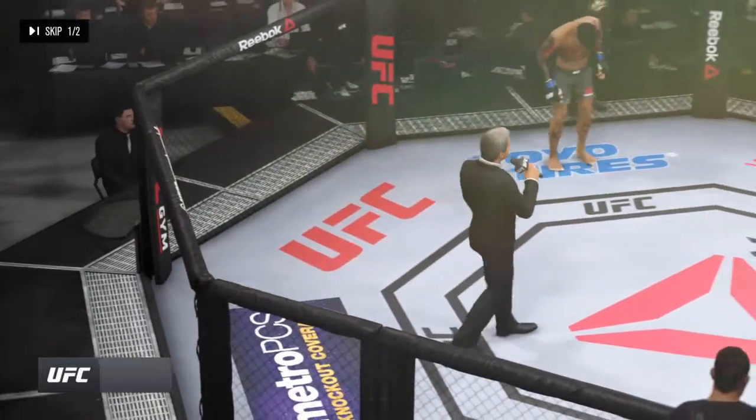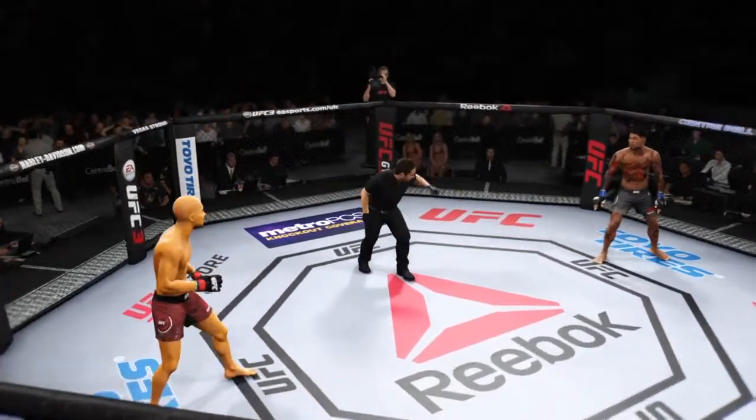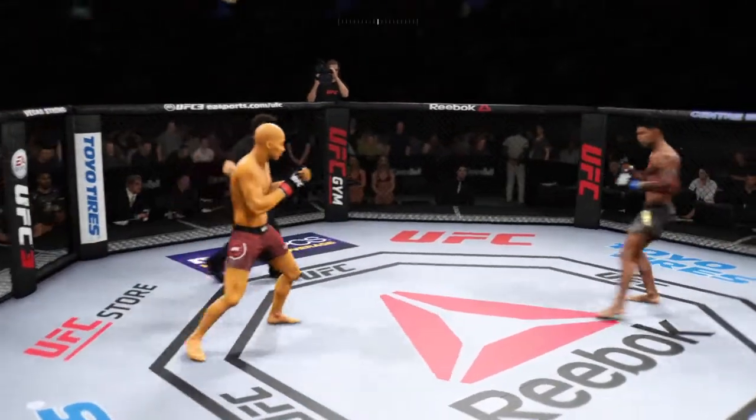Ladies and gentlemen, this fight is three rounds in the UFC. Here we go, first round — you ready? You ready? And here we go.